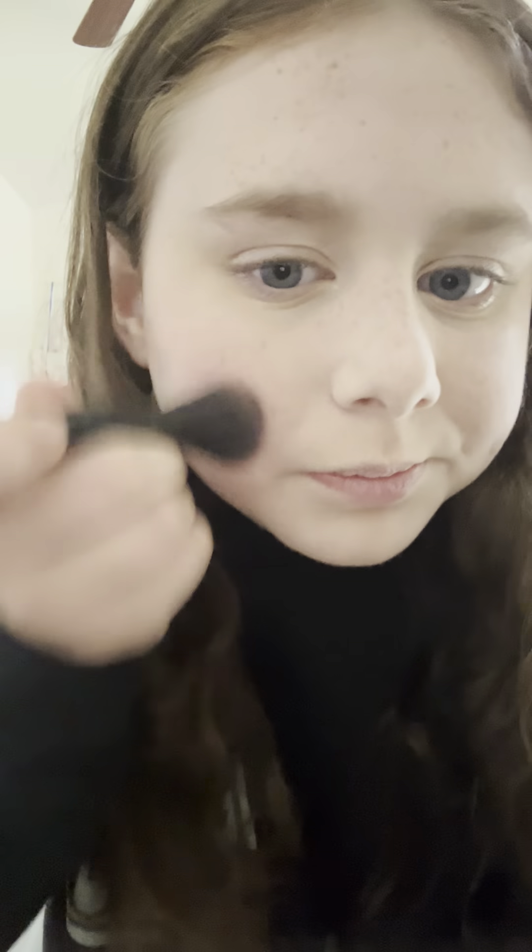I just did my powder, next I'm gonna do blush. Y'all don't have to hate, but if y'all don't like the chewing of my gum then go to a different video of mine, because it makes me happy.